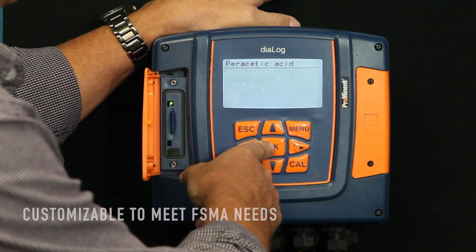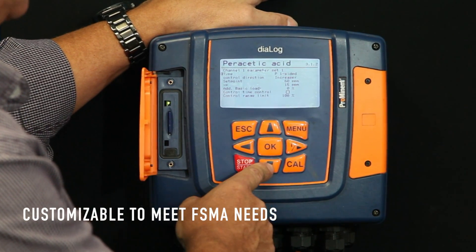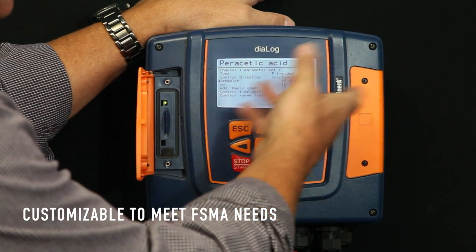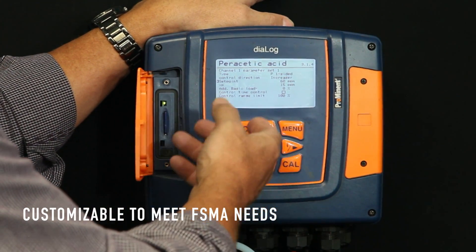But also, it really takes a very close look at your chemical use. It's more of an on-demand system. You're not saddled into a template that fits every kind of operation, small to large.